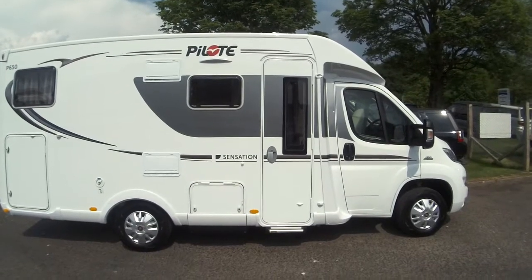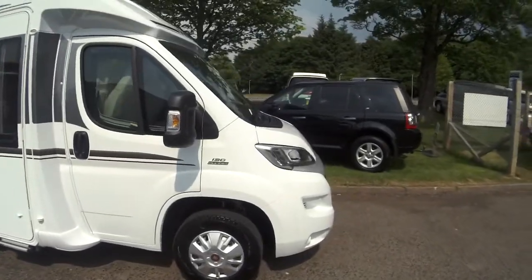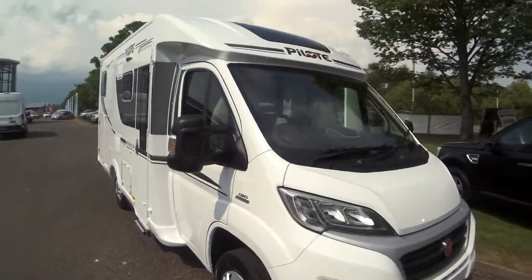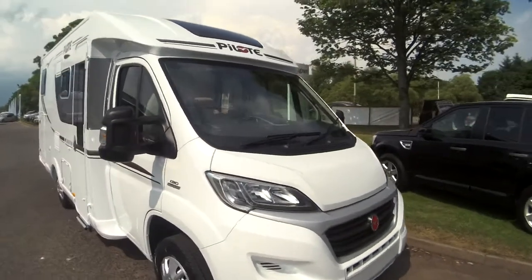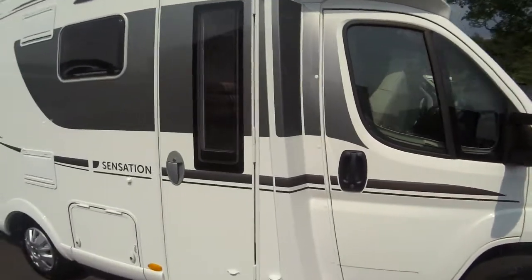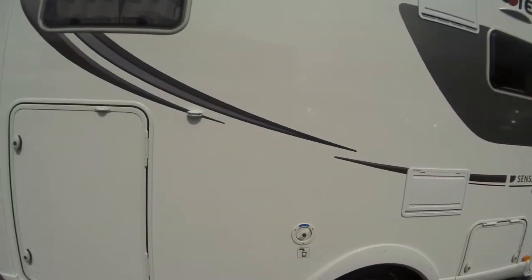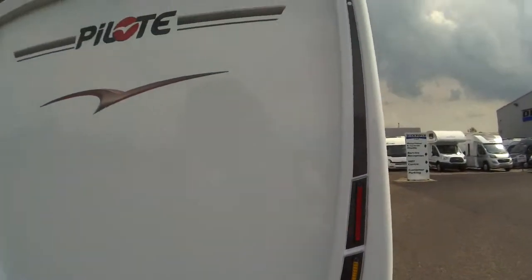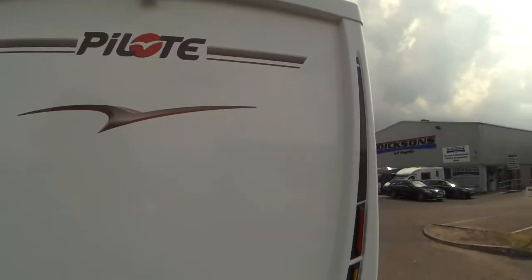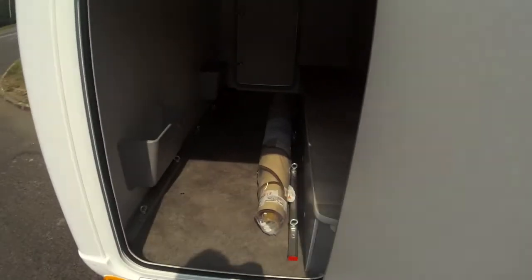This is a 2016 Pilot P650GJ based on the Fiat Ducato chassis, 2.3 litre engine with 130 brake horsepower. As you can see, this is in the Sensation finish which is the upgraded one. Lovely sleek design, with rear LED lights and reversing camera. This particular GJ is the high bed model, giving you a lovely big garage area.